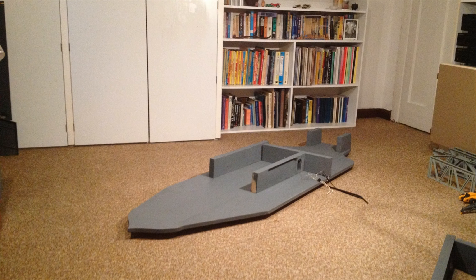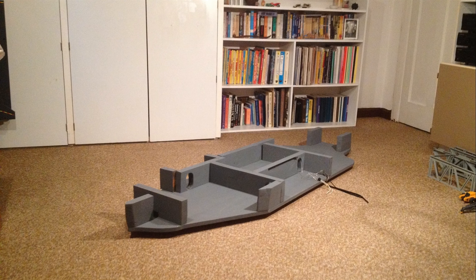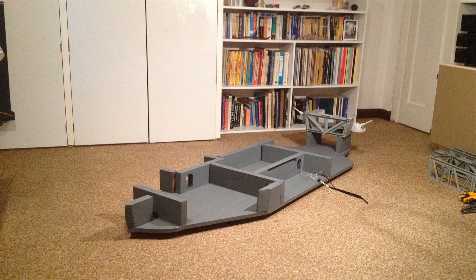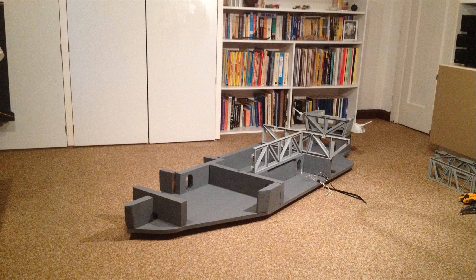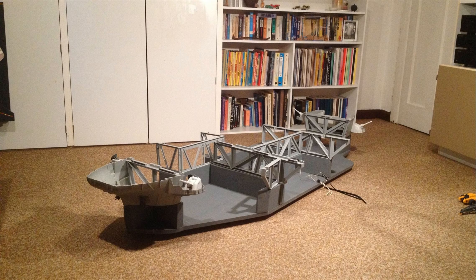It feels like a bit of time has passed since we've been back to the well that is the USS Flagg. These days we see more flags raised up on custom wheelie bases than flags that are factory spec. I had no way of knowing that this simple modification would become as popular as it did.